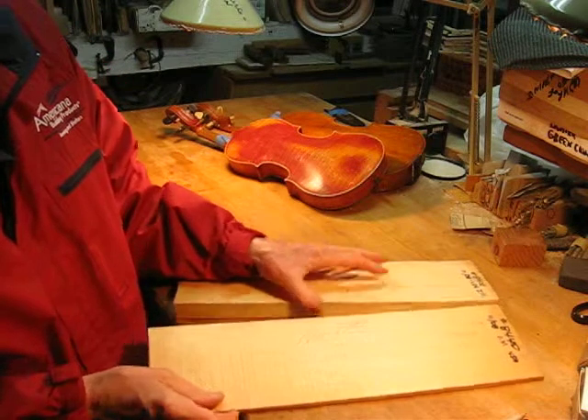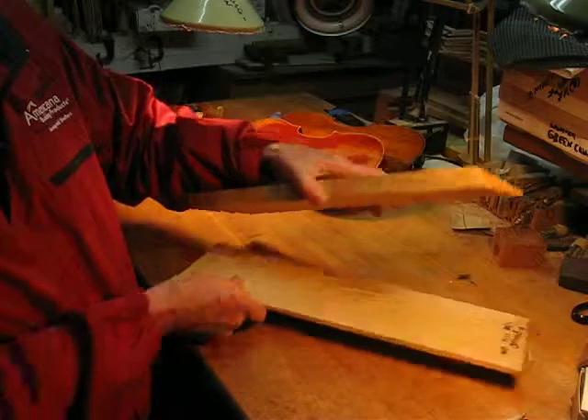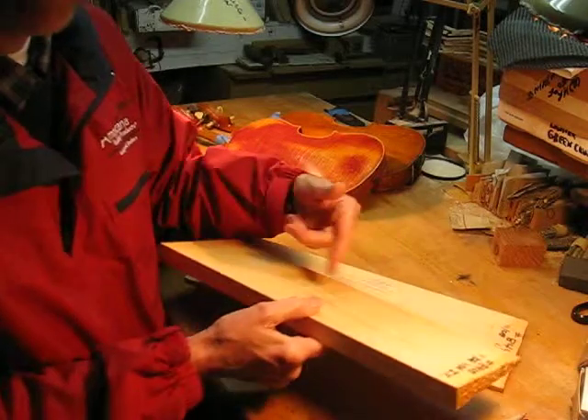The problem comes when the grain doesn't go vertical. By the way, these pieces are out of two different trees.